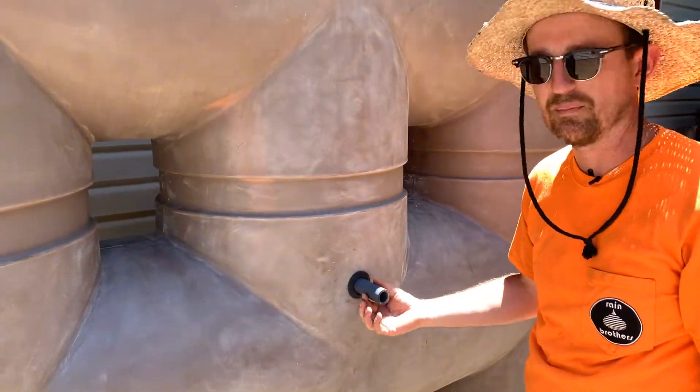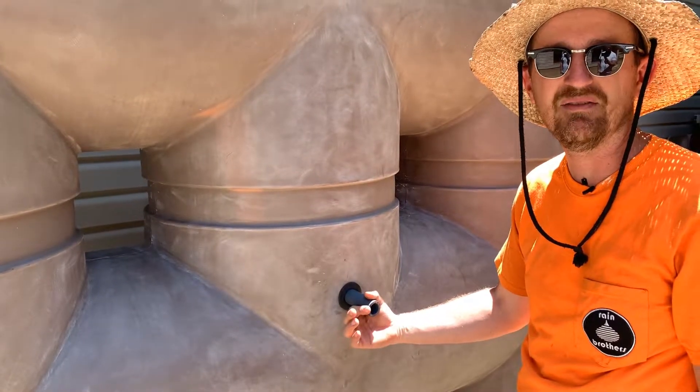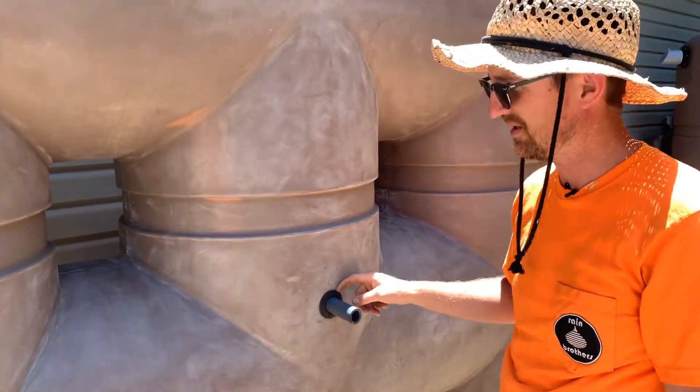For this 1-inch gasket, make sure to use 1-inch PVC. This happens to be schedule 80 PVC — you can also use schedule 40. They have the same outside diameter, but you want a rigid pipe through the gasket.